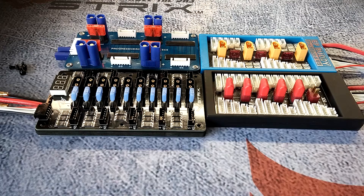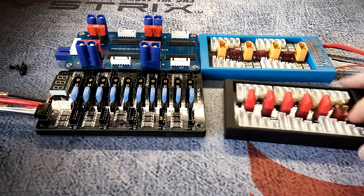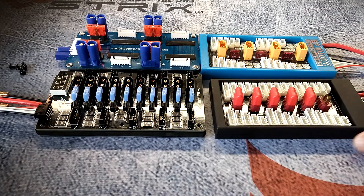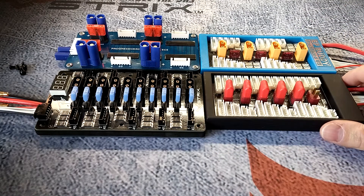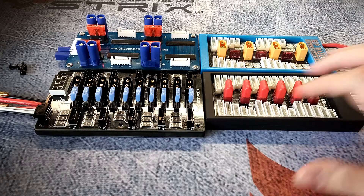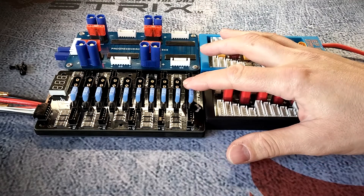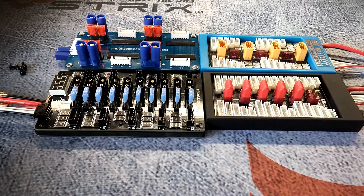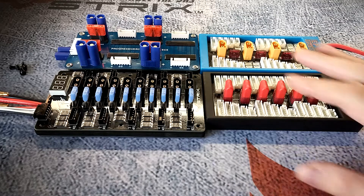Hey, what's up guys, this is Steel Rain and welcome back to my channel. Today we're going to be looking at some parallel boards. I know parallel boards aren't the sexiest thing in our hobby, but I'll tell you why I'm pretty passionate about this. The parallel board we're going to be looking at today is the new Strix Joshua Bardwell version 2 board.